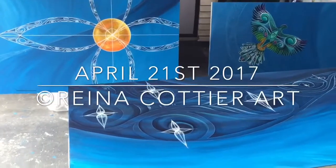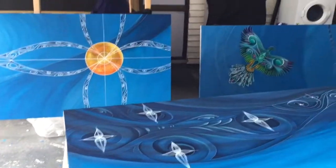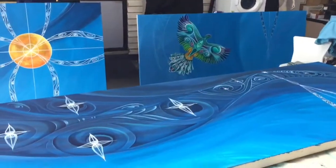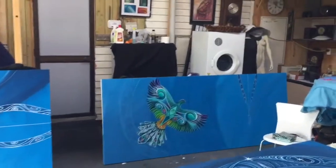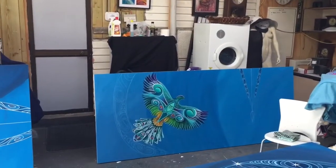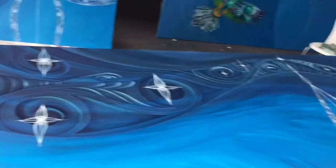Hi everyone, I'm definitely on the home stretch now, just carrying on and completing these three final panels that all join together to become one painting. The third is the bottom, what joins on to this one is the middle, and this one on the table here is the top.